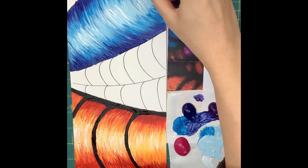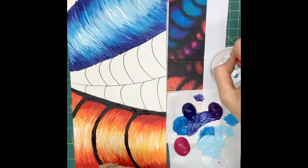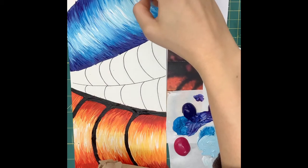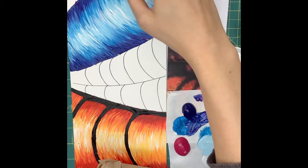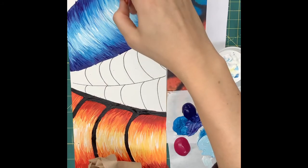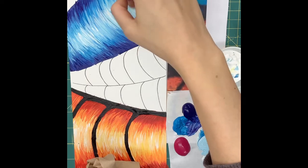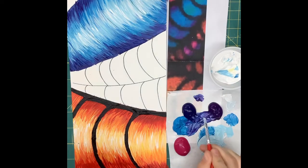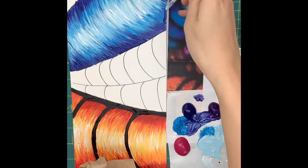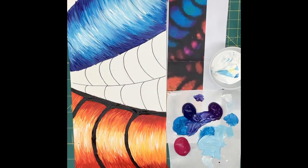As I'm working, I'm adding more detail, feathering those paints together, and just trying to create nice, cool transitions from color to color. Remember that everyone's painting style is going to look a little bit different, and I think that will be pretty cool. We just want to make sure that the color is accurate and that each of the tubes has a three-dimensional feel — a nice highlight down the center, medium tones all wrapping around the sides, and then that shadowy tone down by the black line.